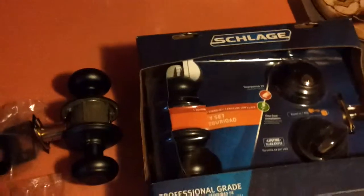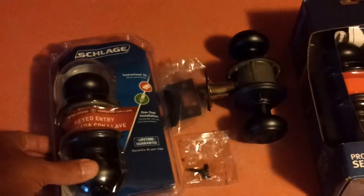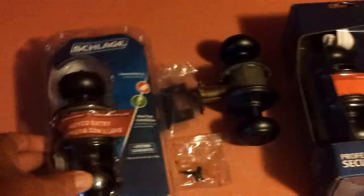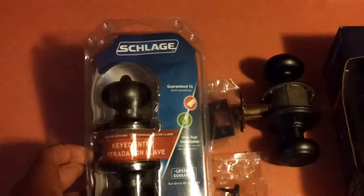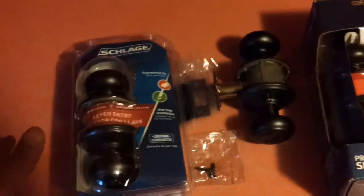Today's video is going to be on home security, more or less improving it. I've already got good locks in my house and I'm pretty much waiting for them to wear out. These are already all keyed the same. And I guess you pronounce this Schlage or Slodge — I've put in hundreds of locks and this is the brand I like.